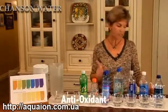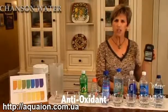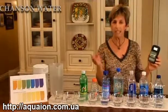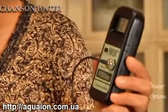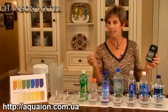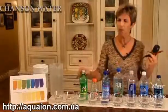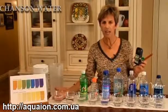The first one is the antioxidant property. To measure antioxidant potential of a liquid, we use a pinpoint meter. Oxidation reduction potential, or ORP, is actually measured in millivolts. A negative number indicates oxidation reduction, and that's what you want. A positive number actually indicates the opposite — that the liquid is oxidizing you. We have a selection of bottled water here, followed by tap water and alkaline ionized water.